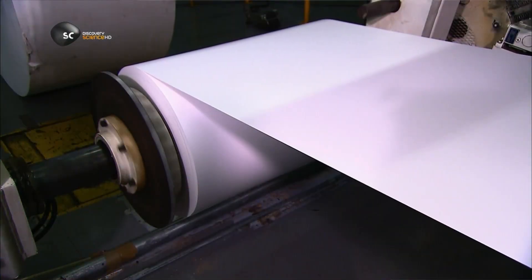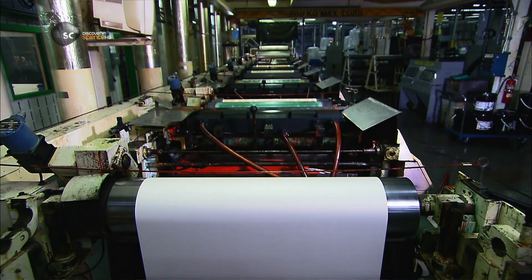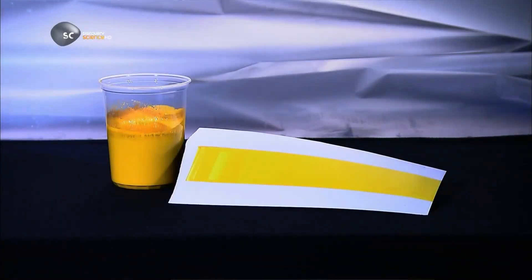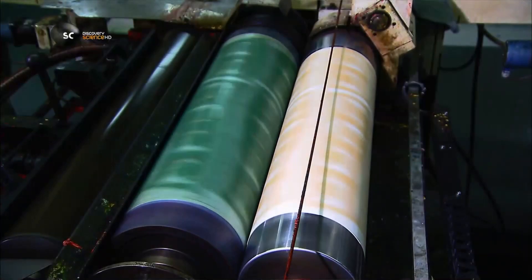They start with paper that has a thin plastic coating. It unrolls into a printer that's as long as a bowling lane. The paper weaves through the printer in a continuous ribbon, as printing cylinders at each station layer an image onto the paper.